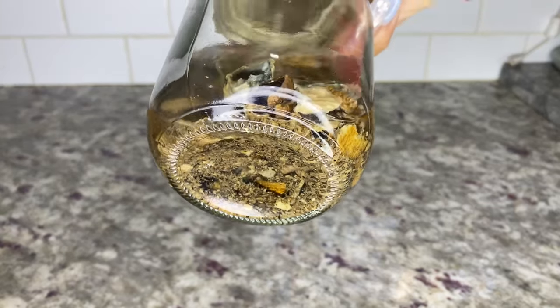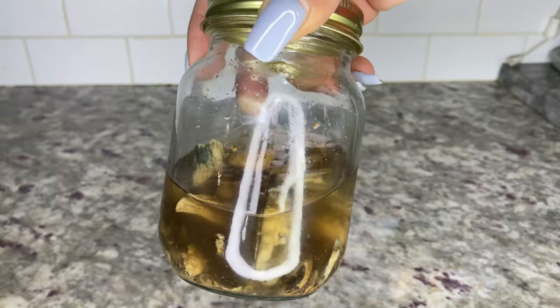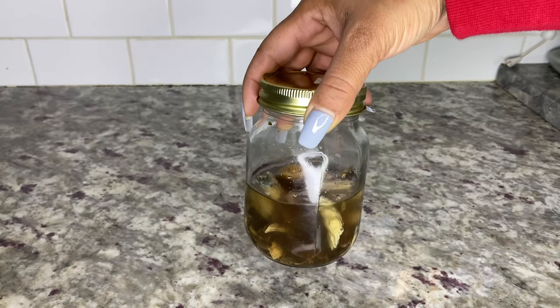I'm going to let this sit for another two weeks and then we'll be ready for the water extraction.